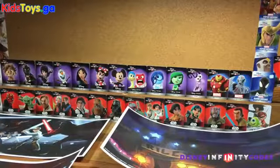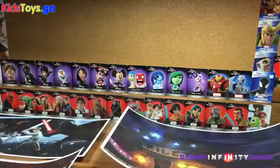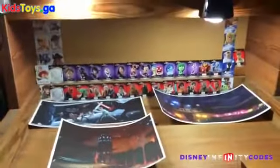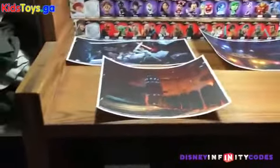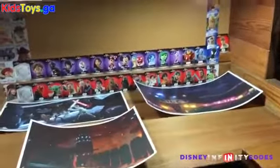Hey folks, it's Dan from DisneyInfinityCodes.com. I thought I would document a little bit of the creative process here because you're all familiar with my desk where I do a lot of the unboxing videos and whatnot. It's simple, leftover from when my wife and I got married — kind of dorm room-esque furniture, soon to go by the wayside when my daughter's Inside Out bedroom takes over.